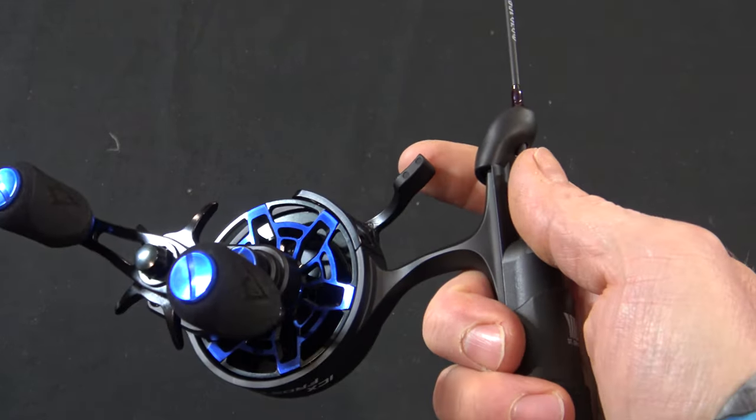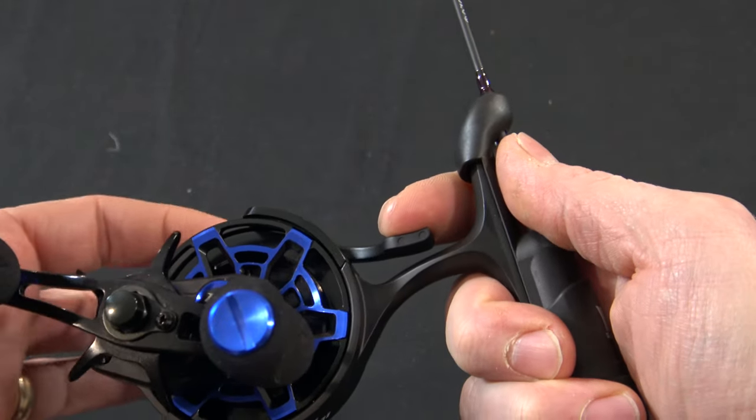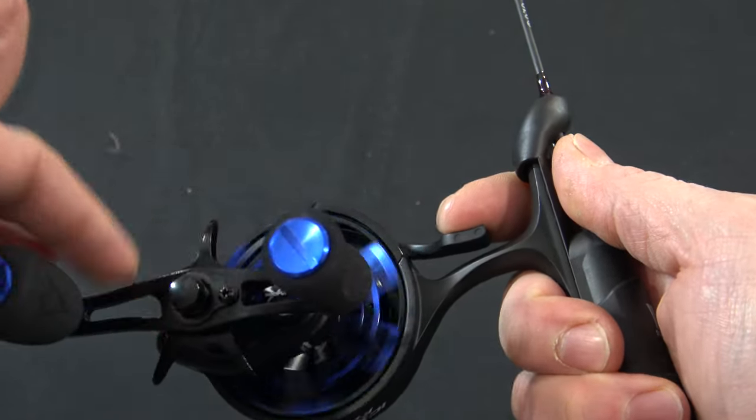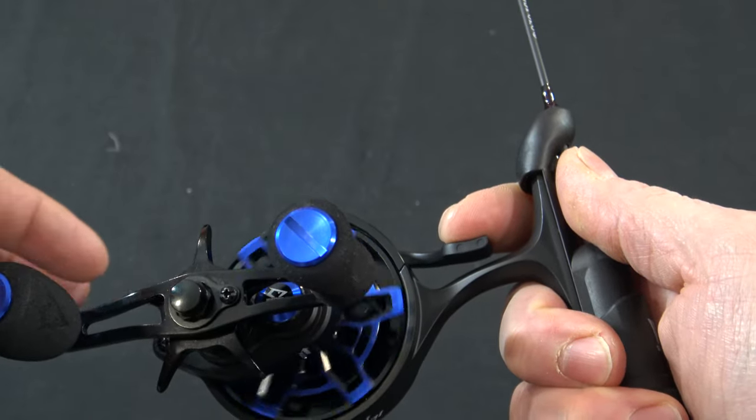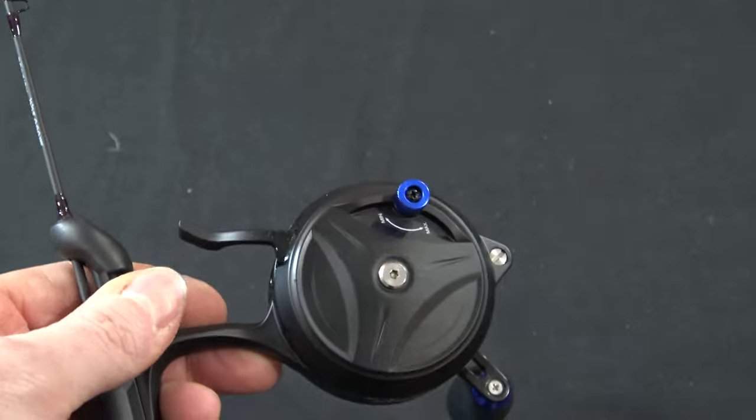This is a magnetic drop reel. So what that means is when you pull the trigger, there are magnets inside here that we can move to give it a little more tension or less tension. On this one it's a little more easy to adjust than the other ones.